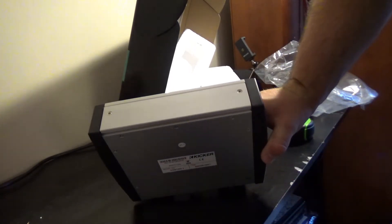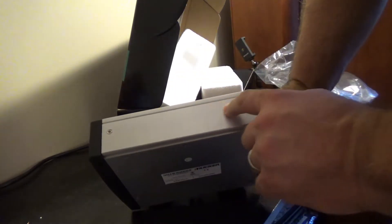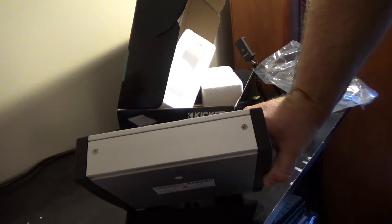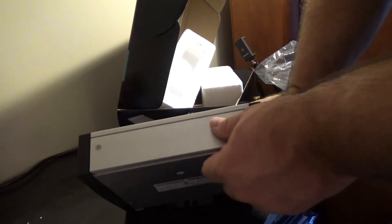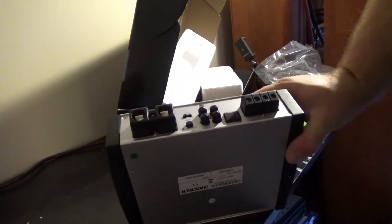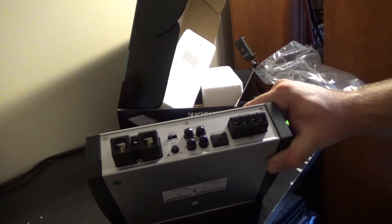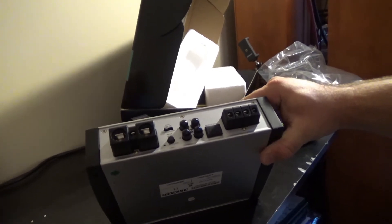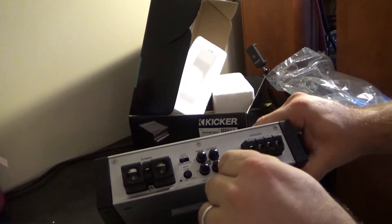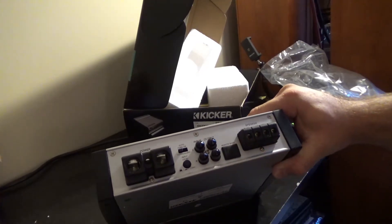This is one of the differences with it being a marine amp. Underneath these plugs with Allen wrenches is actually where your gain and your bass adjustments and everything else are — right in there. And of course, as I said, marine amps tend to be a little bit more sealed up than what you've got with a traditional amplifier. So this here for your remote bass — if you're not going to use it, it's got a waterproof plug.